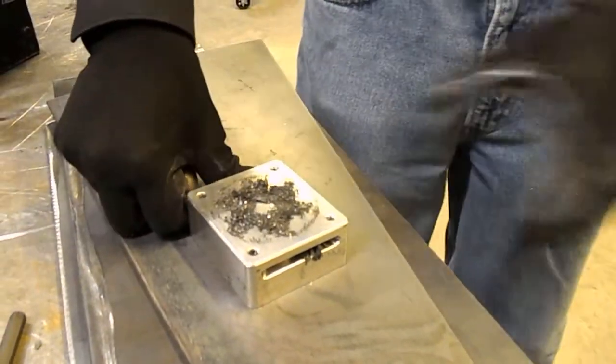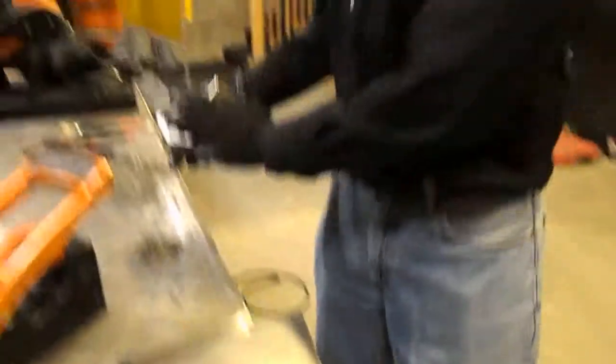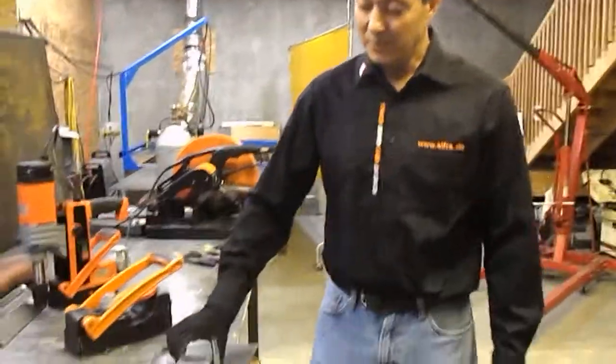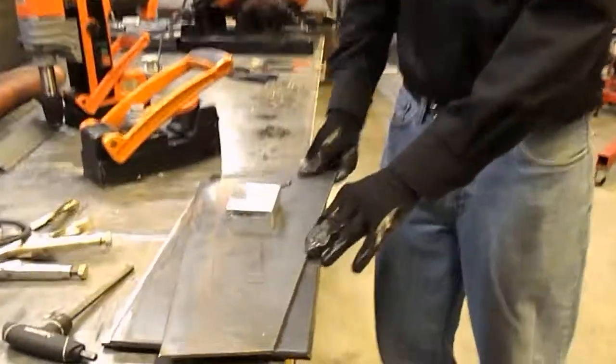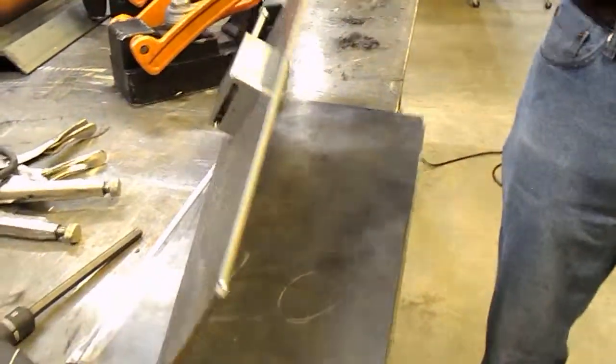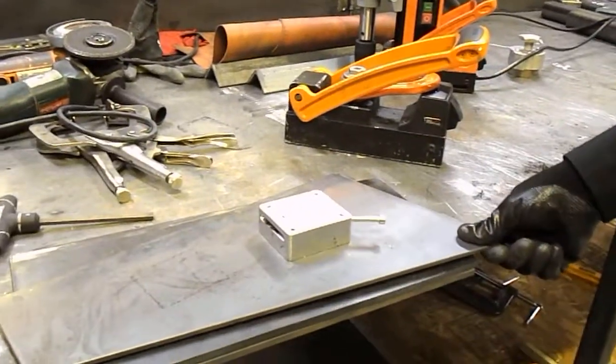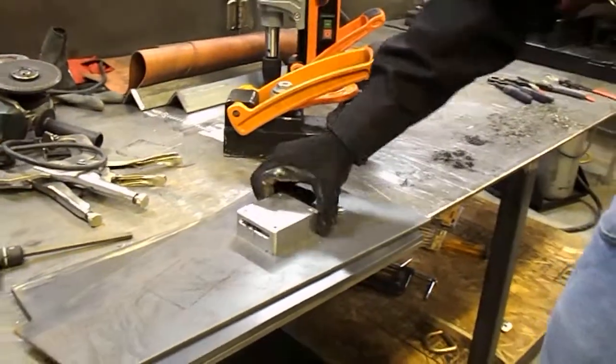What this does for you is it allows you to grip material thinner than you've ever been able to, and allows you to actually not penetrate through the different thicknesses of steel — therefore using all of the magnetic field available to this technology.